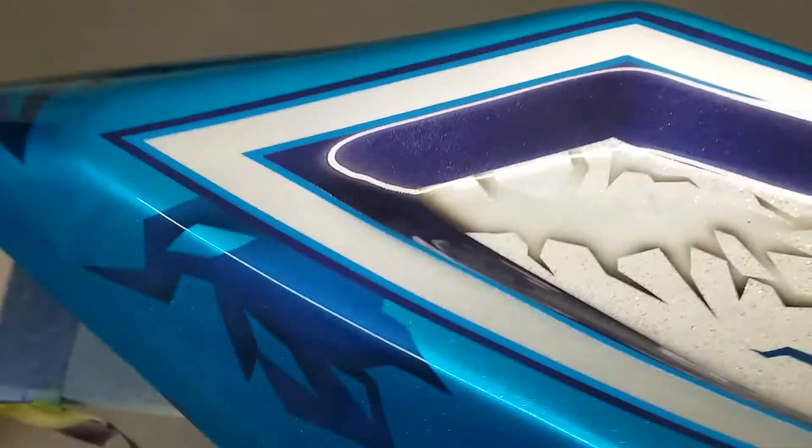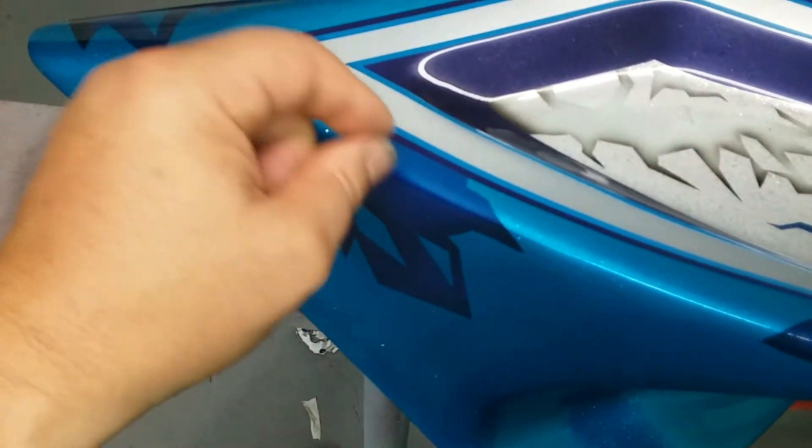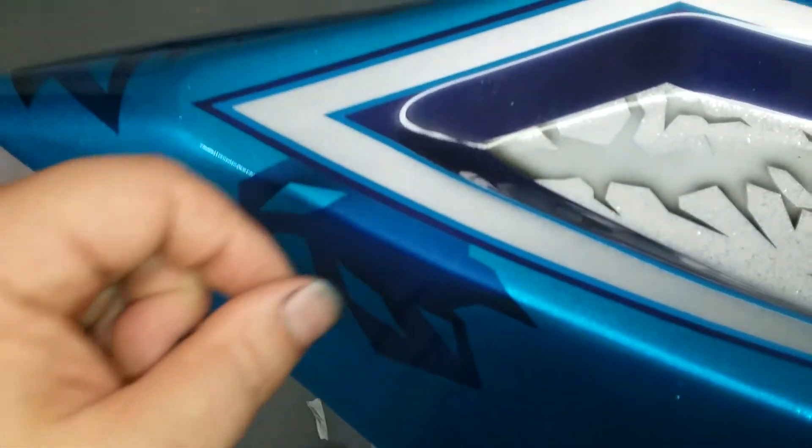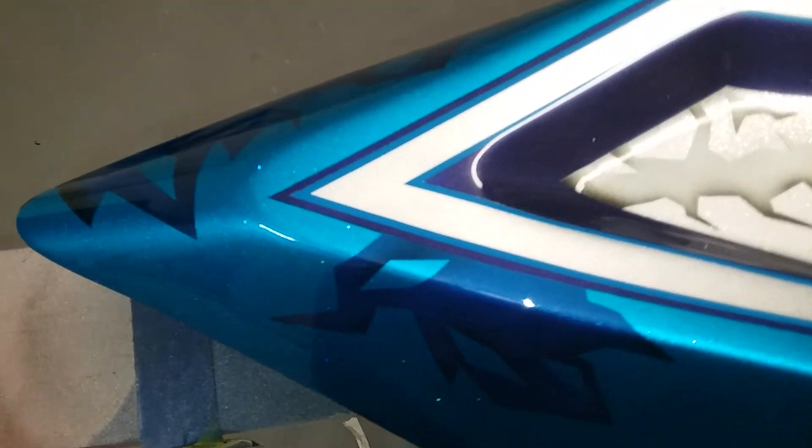That's one of the little secret tricks I use. If I have a spot on the edge I don't like, or if I get a dirt glob, I can dig it out. See how the clear is real flat and smooth? This is just raw clear out of the gun — I haven't wet sanded and buffed it yet. But I can take a razor blade and dig that little flaw out, put that clear gel in there, wet sand and buff, and you never see it again.